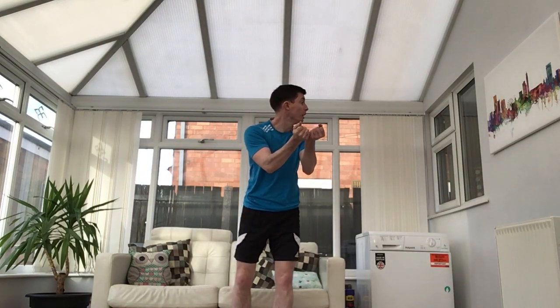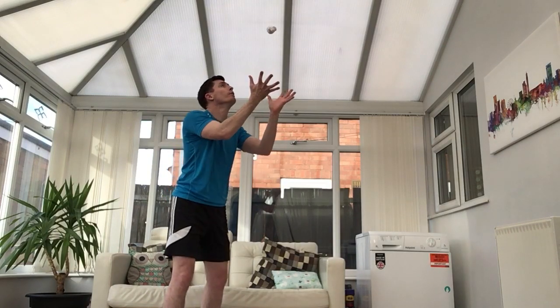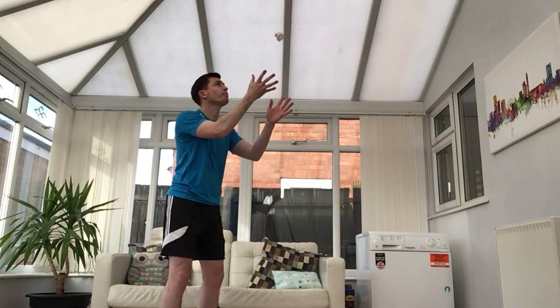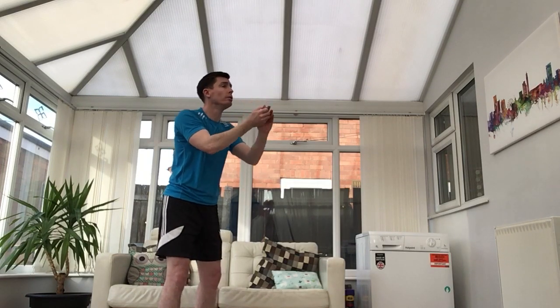Now we have lots of different body parts that can help us with our catching. The first one we're going to use is our eyes. We always need to be watching the paper ball all of the time so we know when to catch it. If I'm not looking at it and I get distracted, it's going to drop on the floor. So it's really important when you practice your catching to always look at your paper ball all the time. Now just keep throwing and catching, but this time use your eyes all the time.